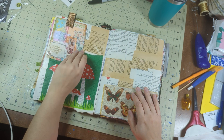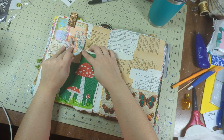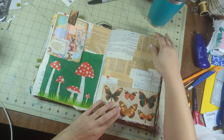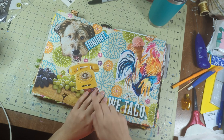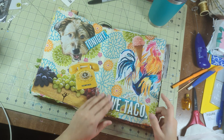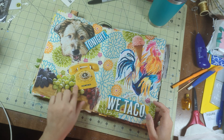This was Happy Mail. This came in Happy Mail — I'm going to say this was from Elisa because she loves the butterflies. "Tonight we taco." This isn't one magazine — but napkin. This is napkin. All this is from magazines.